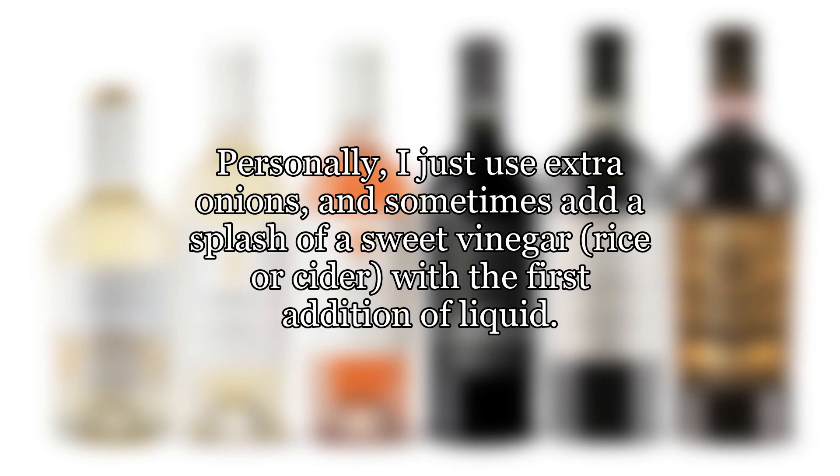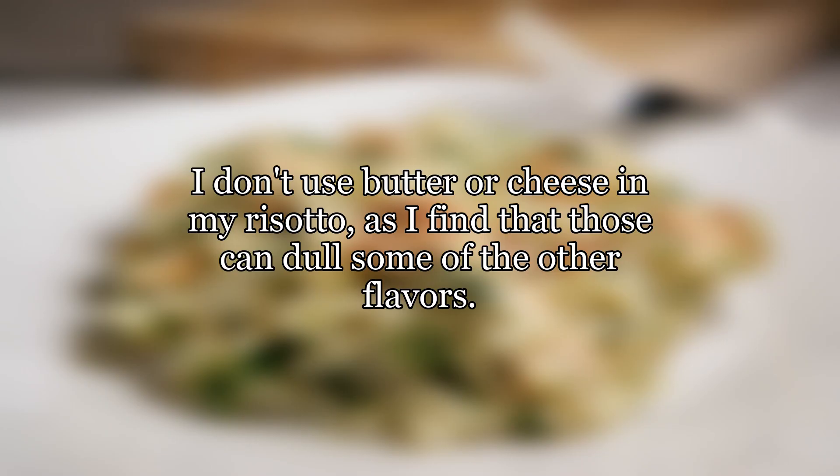Personally, I just use extra onions, and sometimes add a splash of a sweet vinegar — rice or cider — with the first addition of liquid. I don't use butter or cheese in my risotto, as I find that those can dull some of the other flavors.